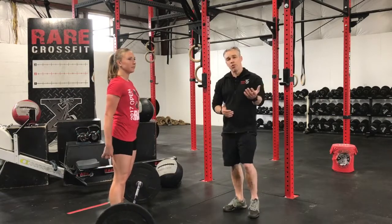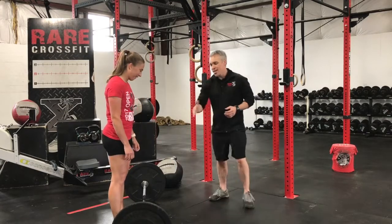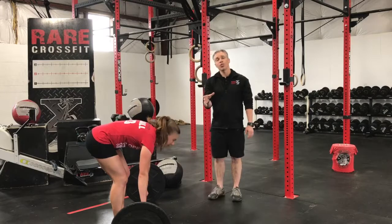So a couple of things with the deadlift movement — we want to go over a couple of faults. What a lot of people do is, as the bar rolled away from Kelsey, some people reach for the barbell as they approach it. If you notice, her back is rounded. That's not what you want to do.